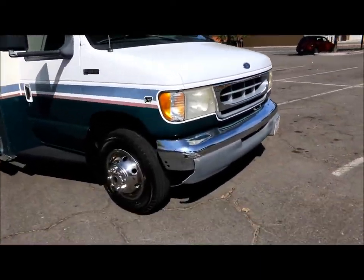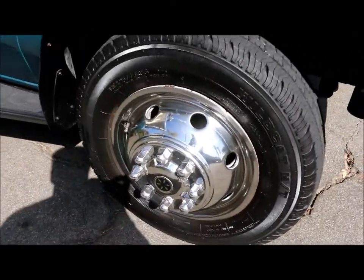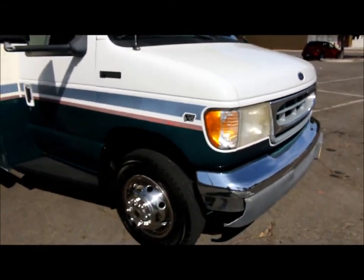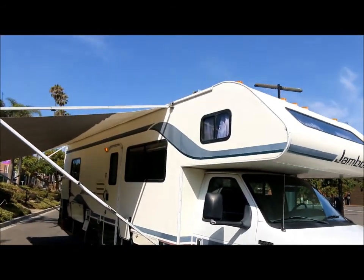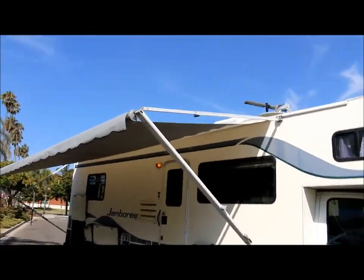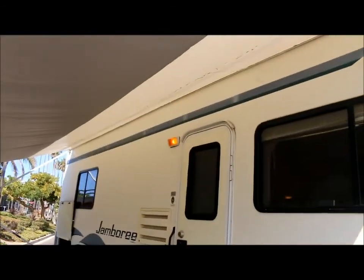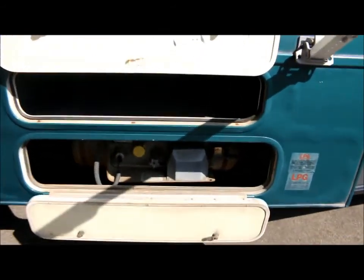As you can see in the front, it's got the stainless steel wheel simulators. It's got really good tires — they're not weathered, plenty of tread. It's on the Ford chassis and it's got the Triton V10. It's also got a large awning; the fabric's in great shape. You've got your porch light there, the propane tank's here, storage above it, and more storage to the left.